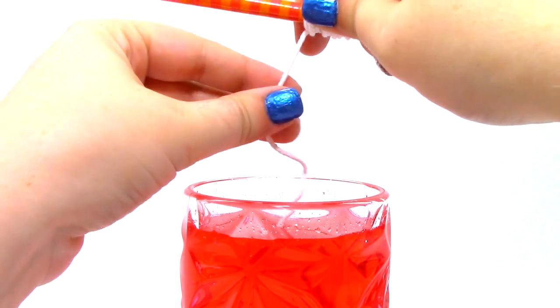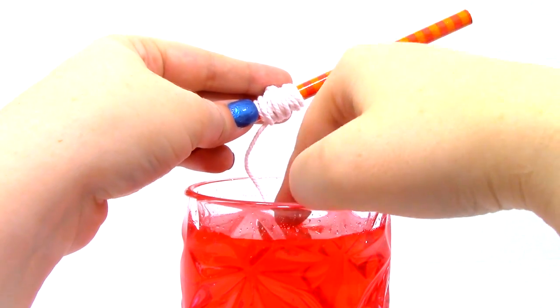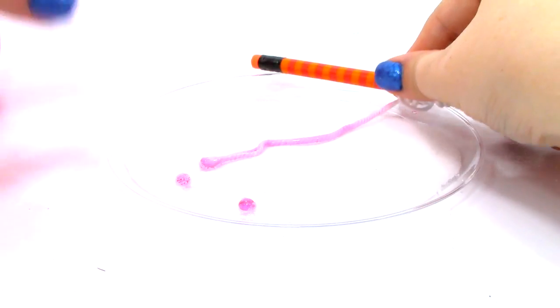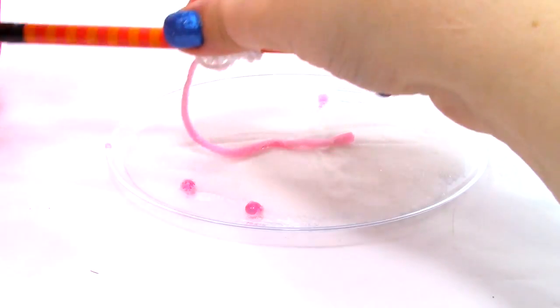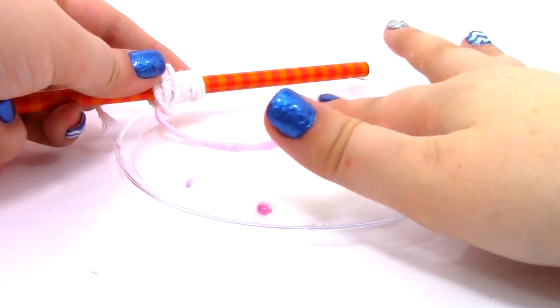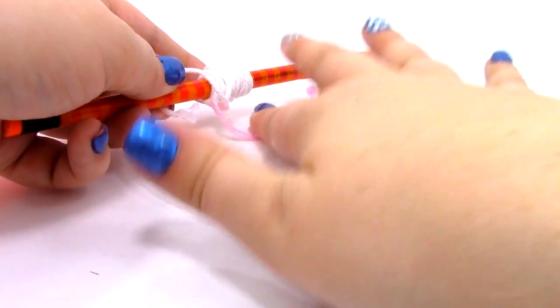I just dipped my string in the mixture. Now let's go ahead and roll it around to get it nice and covered in sugar. I have got this little plate with sugar on it, and I am just making sure that the whole string is padded down with a bunch of sugar.